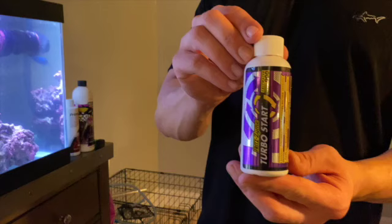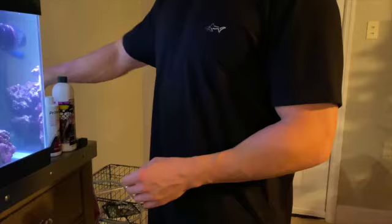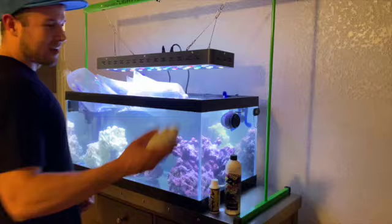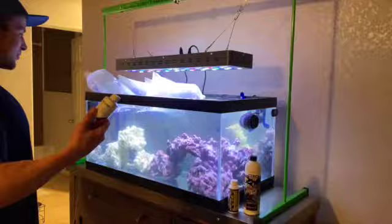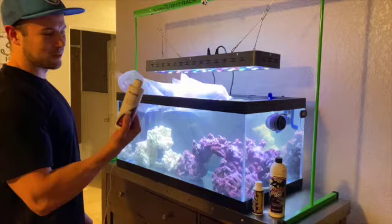I picked up TurboStart — that's beneficial bacteria we'll add once the fish are in to help process ammonia, nitrates, and waste. I also got Fritz Monster 360, which helps keep the glass clean — more bacteria. And since this is a new tank that's only cycled for a week, I'll be using Prime as well. We'll check nitrate levels daily, and Prime will help keep them in check if they start rising.